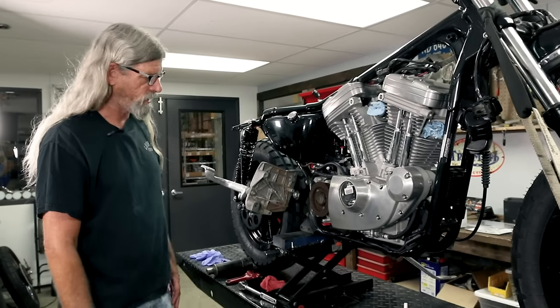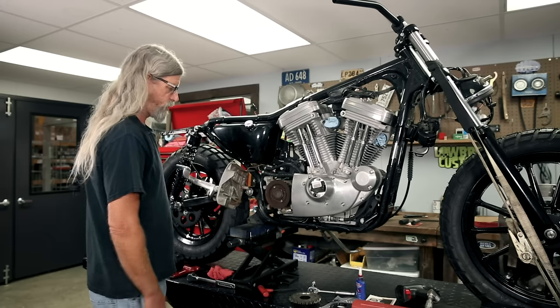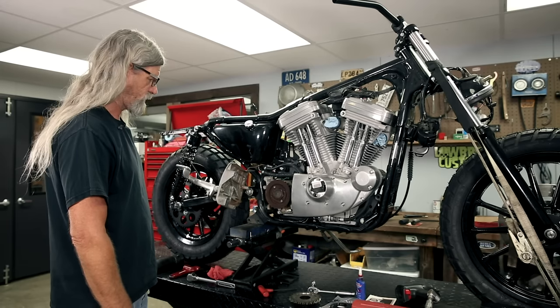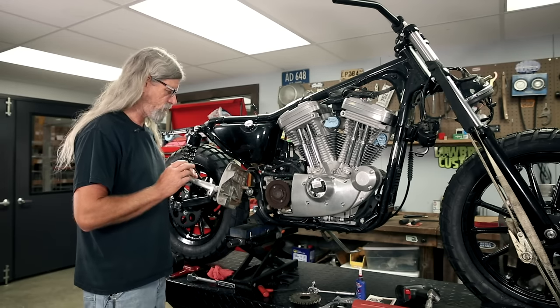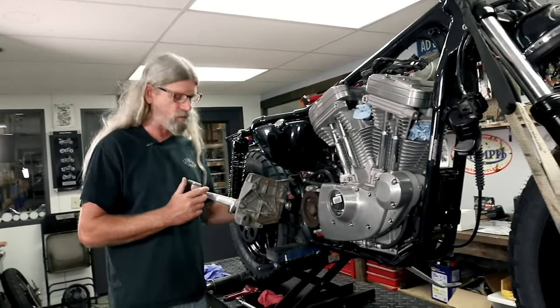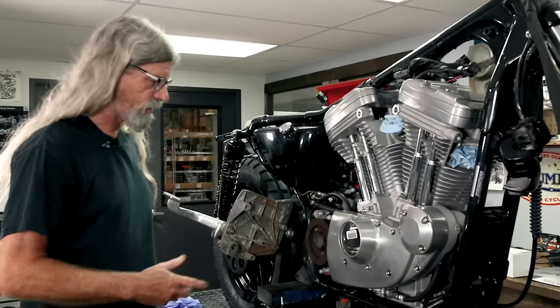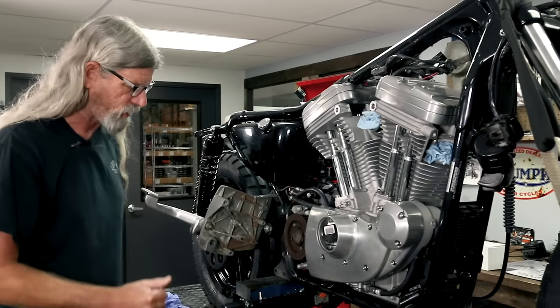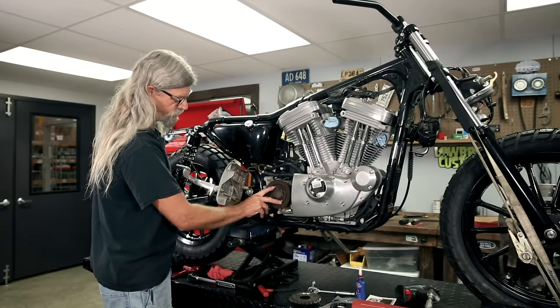All right guys, moving along here with the Saturday Sportster. We're going to go ahead and remove the front pulley to complete our belt-to-chain conversion kit. I've already removed this and bungee corded it out of the way so I didn't have to take everything completely apart. It looks a little dirty under there, but you know what, I can't see it from my house. So first thing you're going to want to do is remove these two screws for the lock plate.